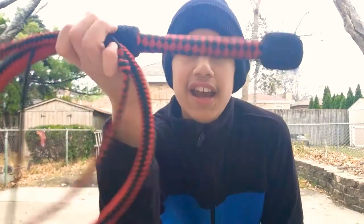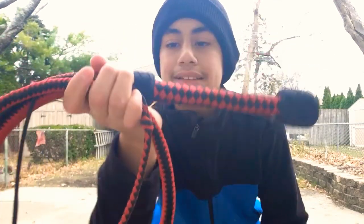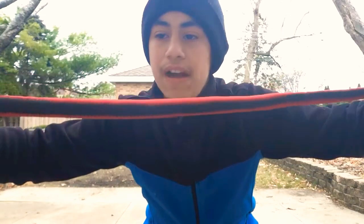Hi guys, Western Whips here. Today I'm going to be showing you guys four basic whip cracks and the whip I'm using is my five foot nylon whip. So let's get started.